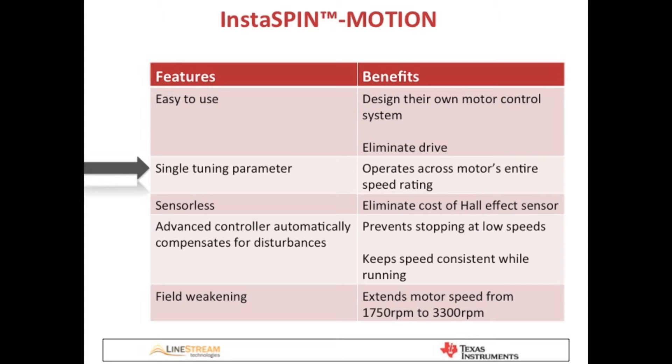InstaSpin Motion has a single tuning parameter called bandwidth. We tuned the controller at the customer site in a matter of minutes, and we saw consistent performance across the entire rated speed range of the motor by tuning the bandwidth one time. InstaSpin Motion is sensorless, which means that this customer can reduce their costs even further by eliminating the hall effect sensors that they use today.